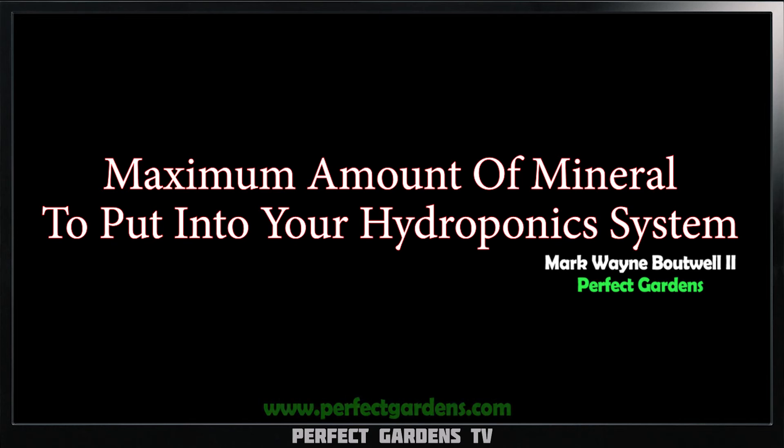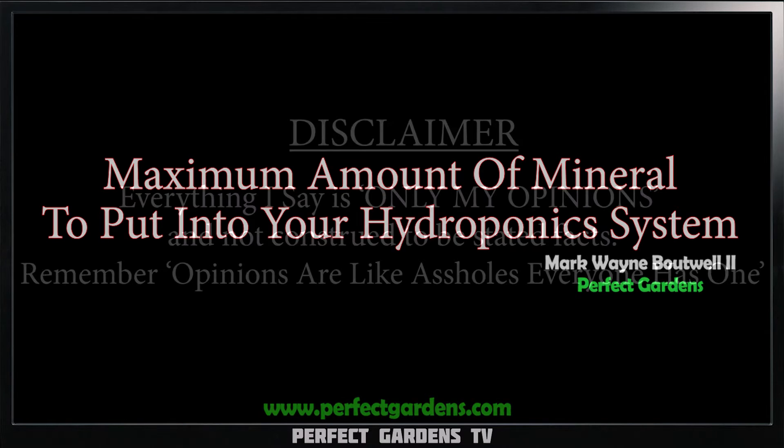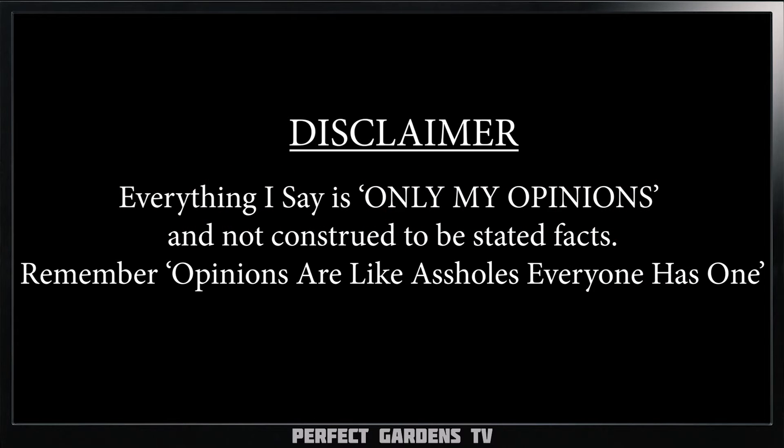Have you ever wondered what the maximum nitrogen or calcium or magnesium or phosphorus you should put into your hydroponic system? Join us on a wonderful snippet with Harley Smith and make sure to check out the full video for over two hours of amazing content with Harley.